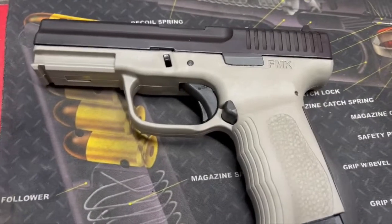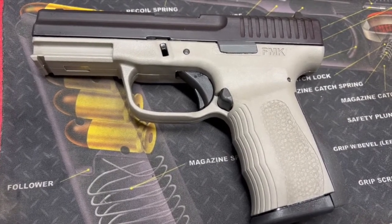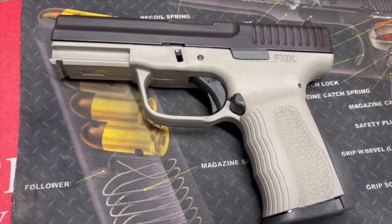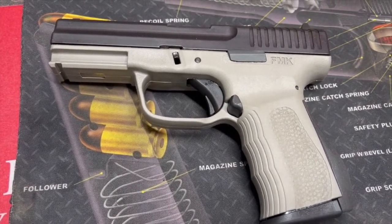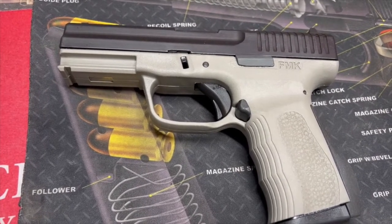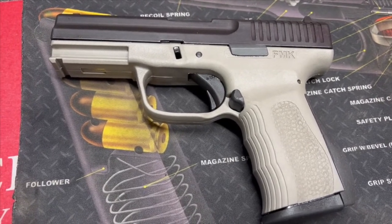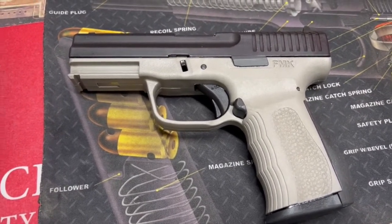It does not have a magazine disconnect, so you drop the magazine and rack it — if you've got a round in there it's going to shoot with or without the magazine. The slide is high-carbon steel, the barrel is stainless steel, the frame is polymer — this color is called Sniper Gray. They have multiple colors available: pinks, berries, blues, and all of that. Barrel length is 4 inches, overall length is 6.85 inches.